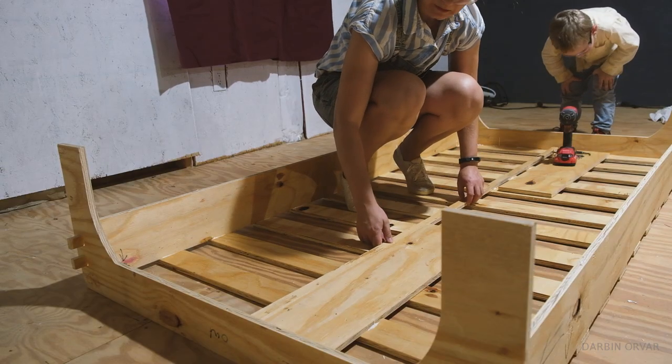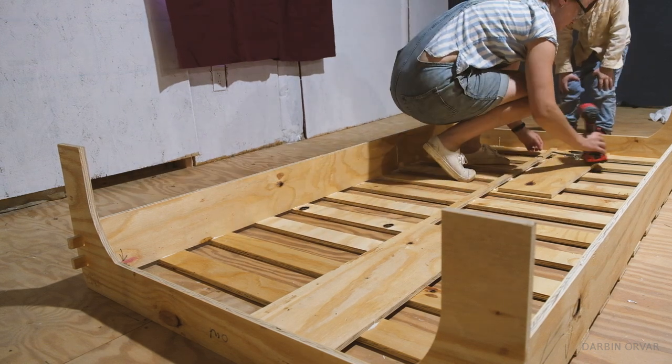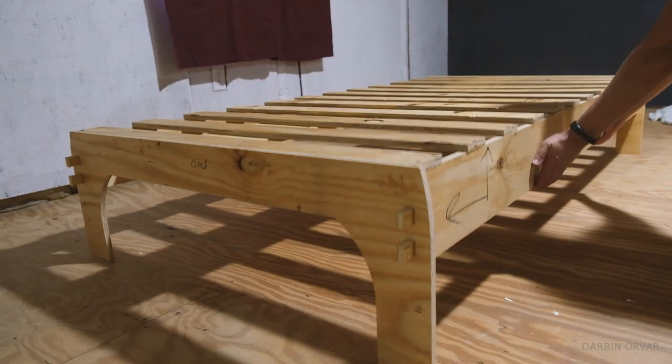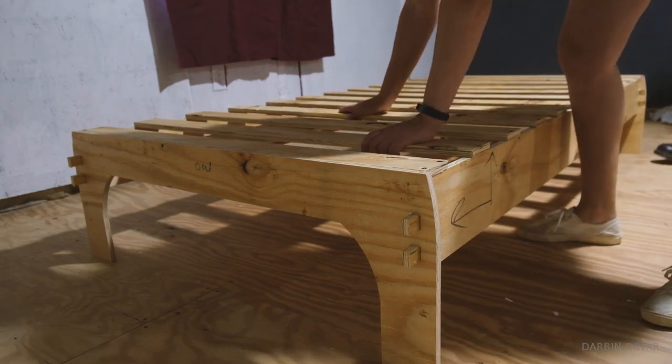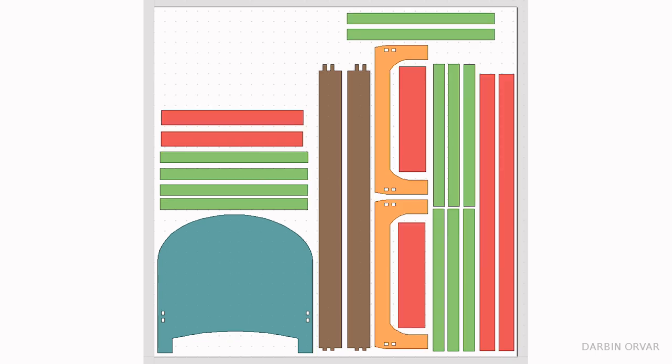These pieces secured underneath are just to connect everything and stiffen it all up. The bed had a little too much flex and needed more structure, so here are the updated files with a couple of additions cut from scraps.